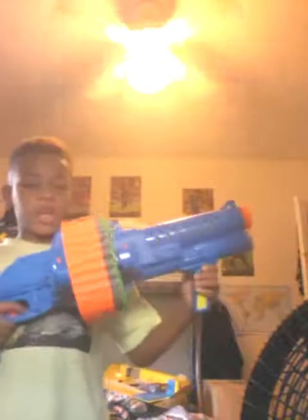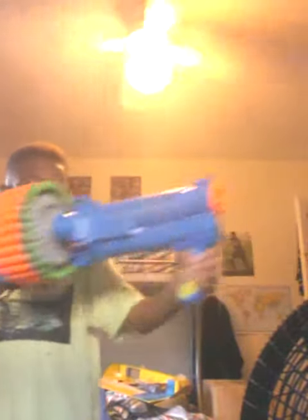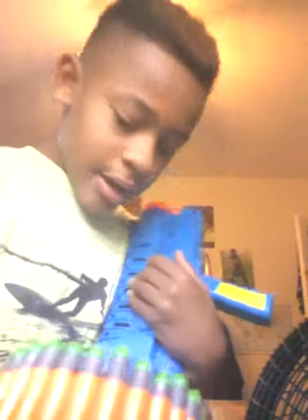Welcome back guys! Today I'll be making a video of my brother's new Nerf gun. So basically that's how you do it, let me just put all the bullets in.